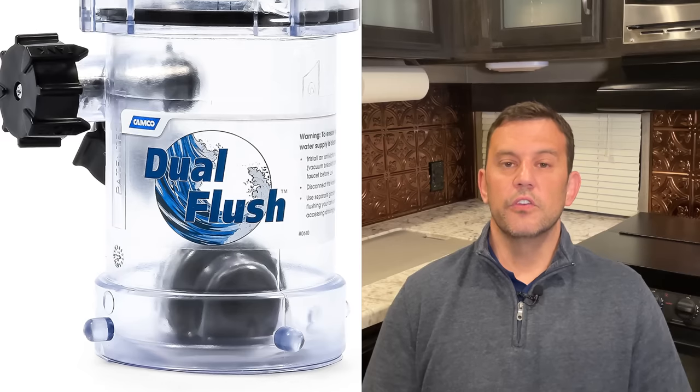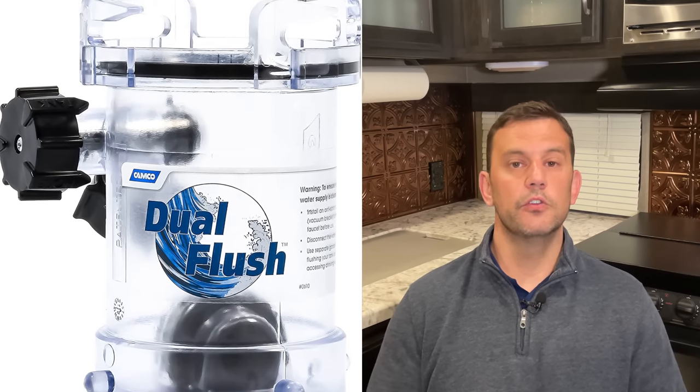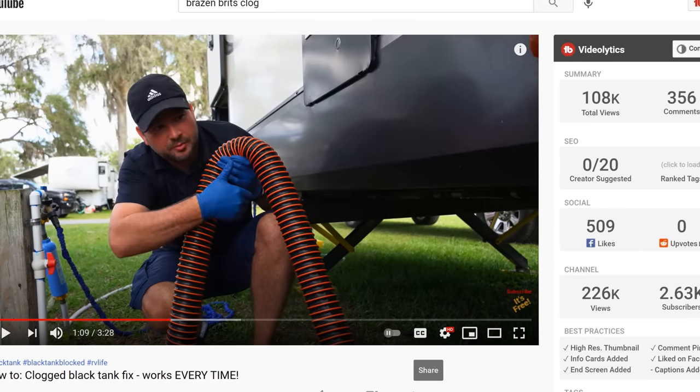If you're experiencing clogs, there are other fittings that will allow you to spray water back up into the pipe in case you have a clog. I've never used one because I've never had a clog, but it is available. My friends over at Brazen Brits created a really nice video showing you how to clear a black tank clog just using water pressure and suction. I'll show you how to find that video at the end of this video.